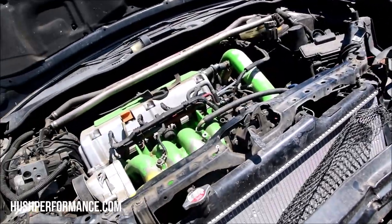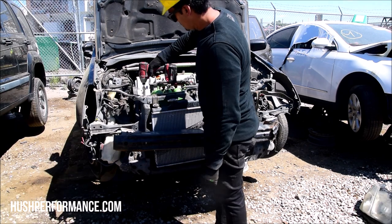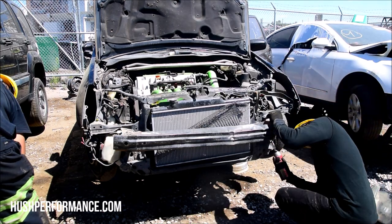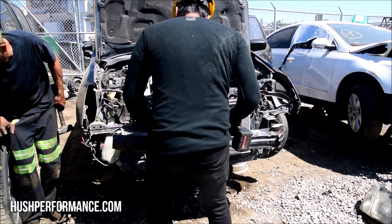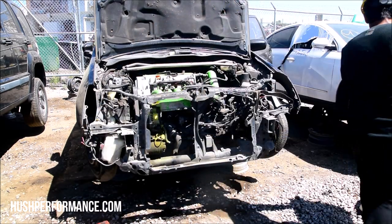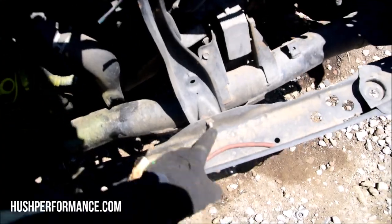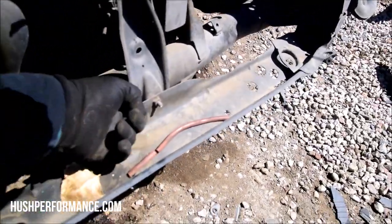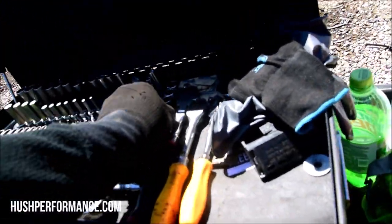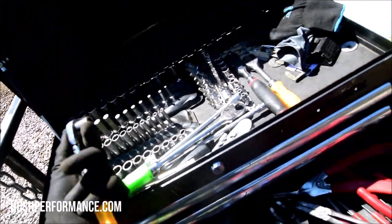The radiator is new - maybe the accident pushed into the original radiator and they replaced it. It looks like it could have been bent back out. We'll take the bumper off here, the headlights, and the front end. Getting the headlights and radiator out wasn't too bad. This hood latch is just like the RSX - there's a bolt on the back side, 10 millimeters. I'm going to use a quarter-inch ratchet with a 10-millimeter to get to it.